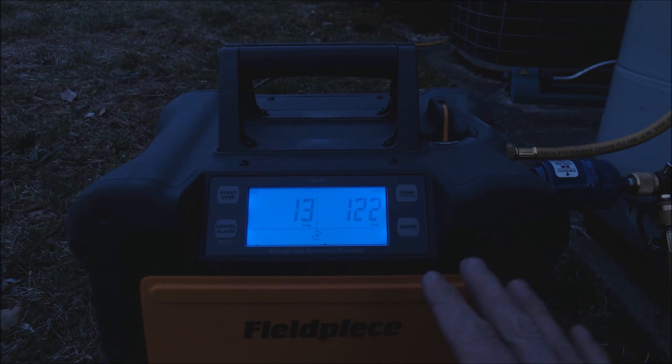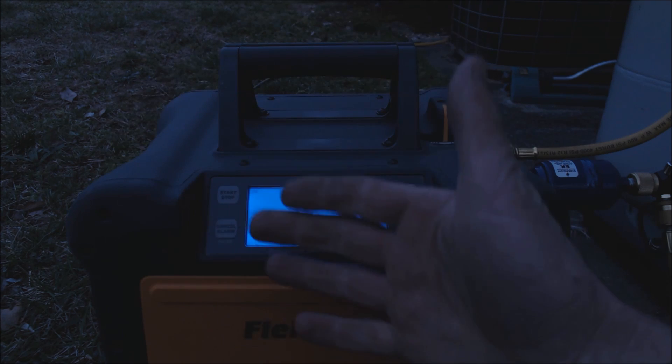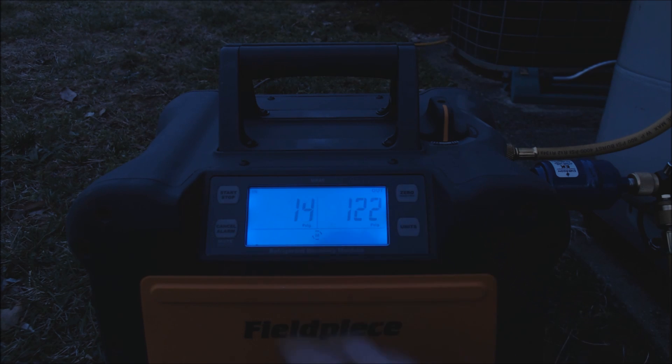After waiting about seven minutes, we now have about 13 PSIG that has flashed from liquid into vapor and exerted pressure in the system. The reason I didn't pull it down into a vacuum as I normally would is that this system has a leak — I don't want to pull air through the leak, through the recovery machine, and into my recovery tank. That's why I shut it off at zero, let the pressure rise, and now I'll turn it on again.